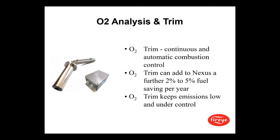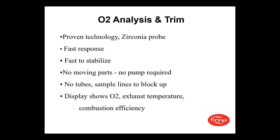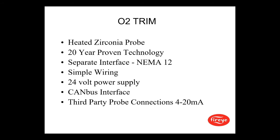For O2, we have O2 trim — continuous and automatic combustion control. Trim can add two to five percent fuel savings per year and keeps emissions low and under control. It uses proven zirconium probe technology with fast response, fast stabilization, no moving parts, no pumps required, and no tube sample lines to block up. The display shows O2, exhaust temperature, and combustion efficiency. It's a 20-year proven technology using a heated zirconium probe, housed in a separate NEMA 12 interface that can be in the panel or outside. Wiring is simple: 24-volt power supply, CAN bus interface, with the option to connect a third-party probe via 4 to 20 milliamp.